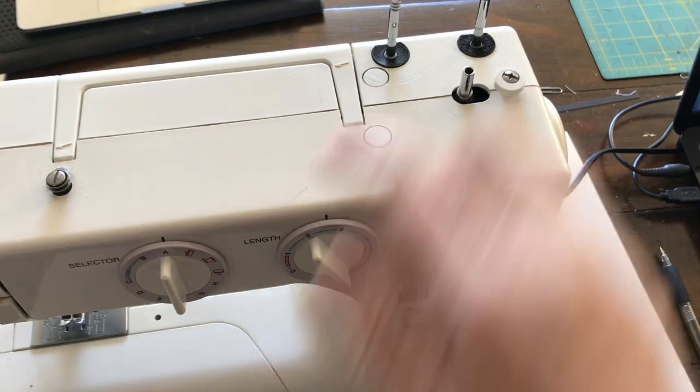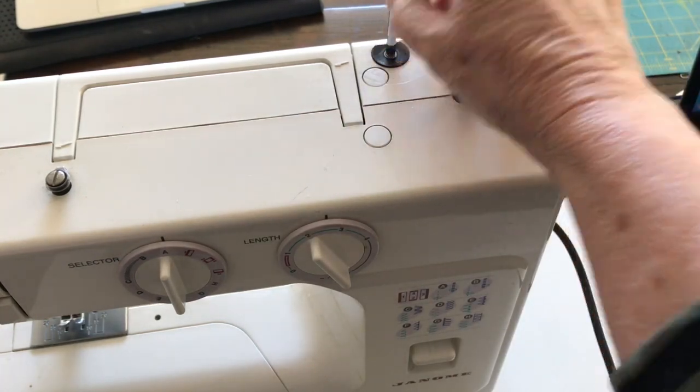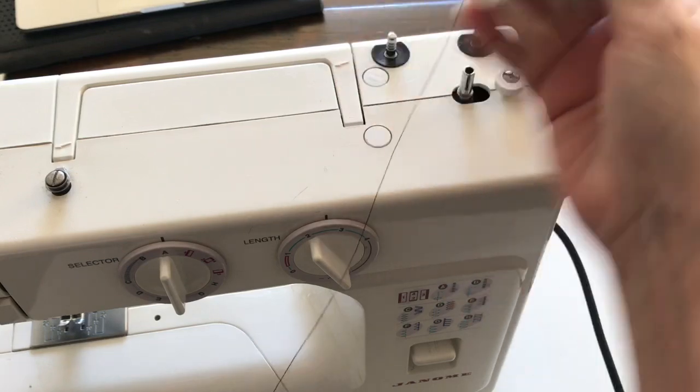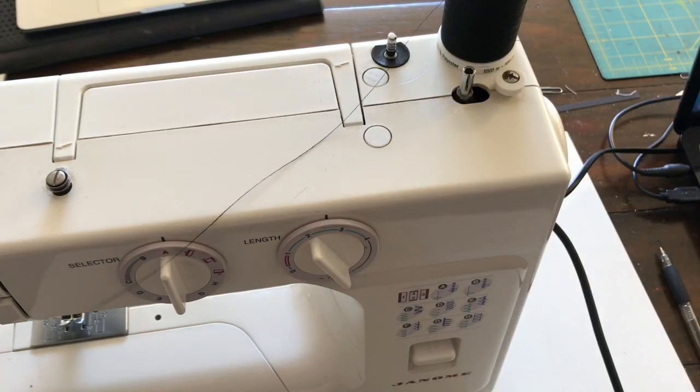A sewing machine will normally have one or two of these things, and this is where your cotton reels go on. They just pull up and down, so your cotton reel has a hole in the bottom and you put it on there through that center hole. You need to learn how to thread a basic machine.